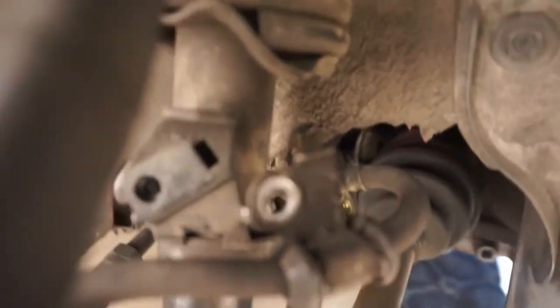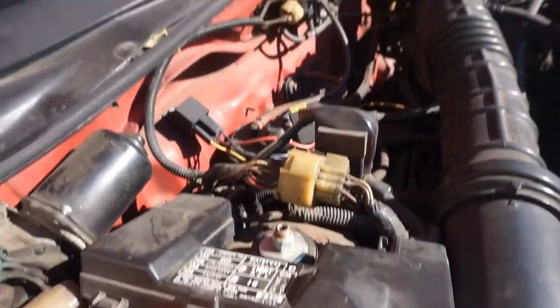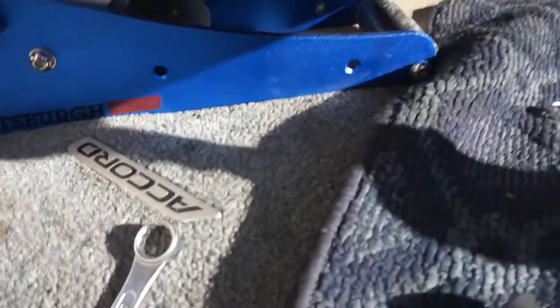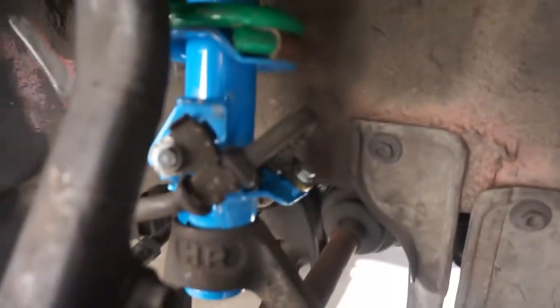Got this going on right here — 10 millimeter bolts, take those off, brake lines. Get a 14 right here, 17 down here, got the fork, and two 14s up here. I'm going to remove this, remove that bad boy. Got this bad boy in here, putting some load on this setup, tightening everything up. There you go.